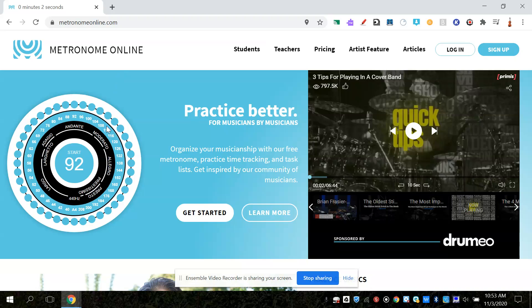You see this circle and there are numbers all around it and a number in the middle. The number refers to how many beats per minute you would play your song. You're going to hear a click when I push start, and the number is how many clicks would happen in a minute. So here is 92.